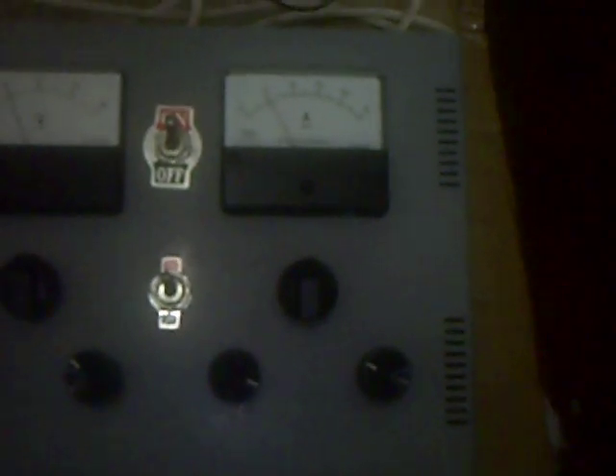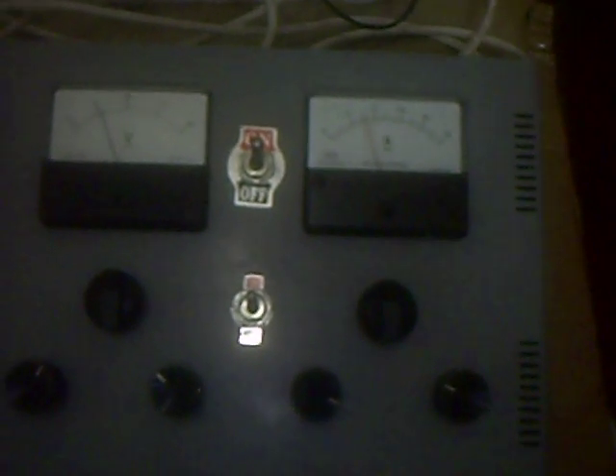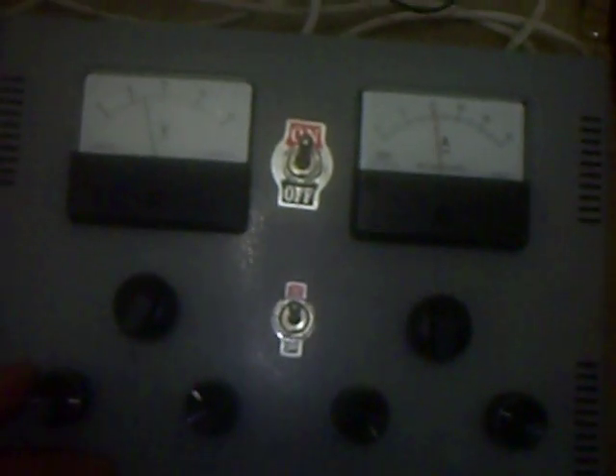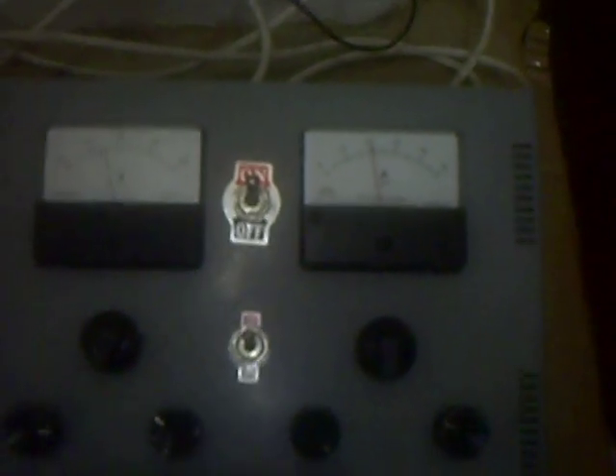I can make it slow, or make it a little bit faster, and make it really fast. Now we increase it to about 20 amperes. Here is the connection to the hydrogen reactor — this is the chamber.